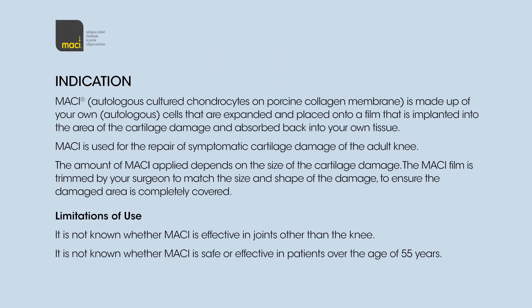Indication: Macy, autologous cultured chondrocytes on porcine collagen membrane, is made up of your own autologous cells that are expanded and placed onto a film that is implanted into the area of the cartilage damage and absorbed back into your own tissue.